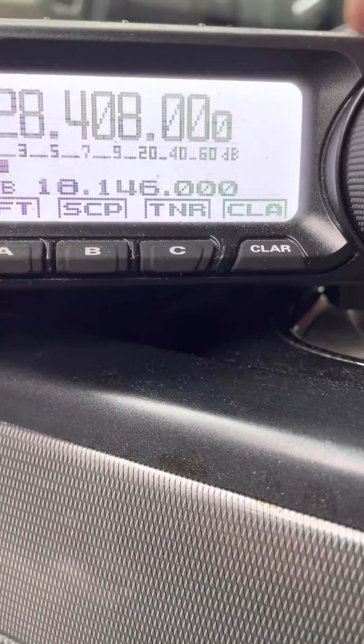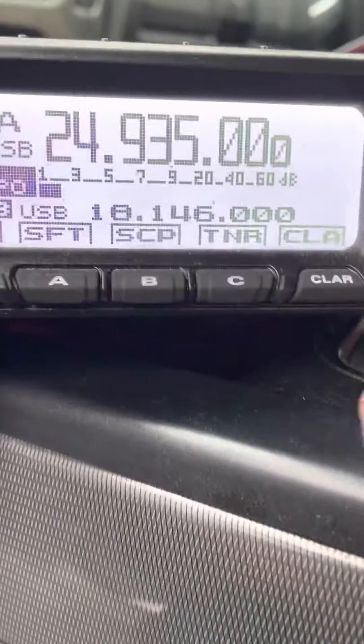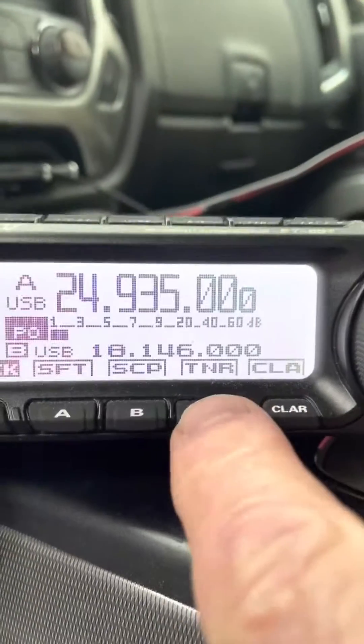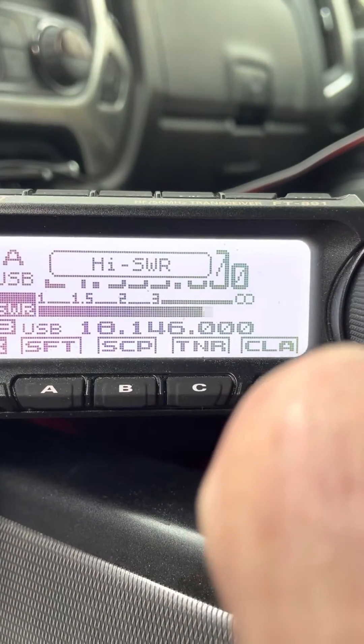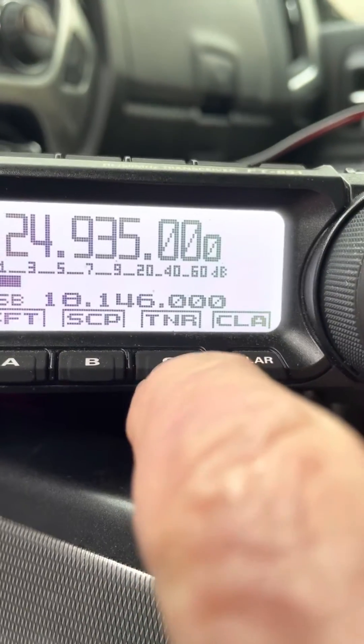When I change bands, like I'll go back over here to 12, and I hit the fast key, it screws the antenna up and down, and it automatically sets.